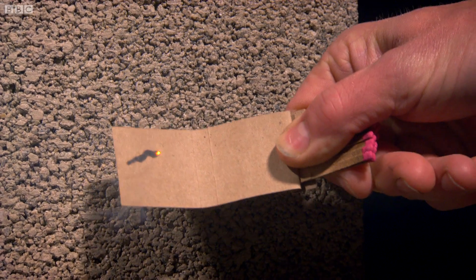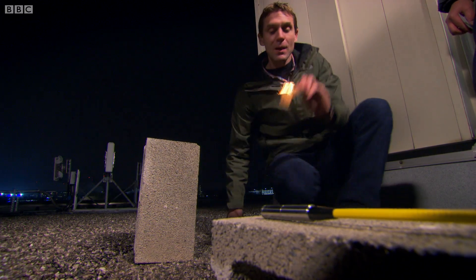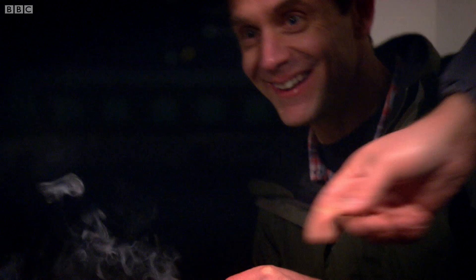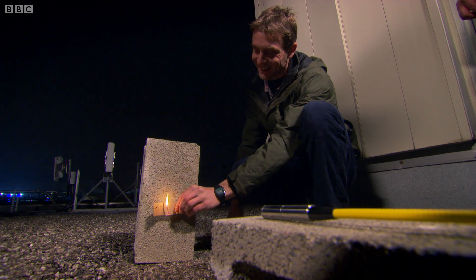Oh, look — straight away. That's astonishing. That's like something out of James Bond. Right, I'm utterly convinced that you've got a very powerful laser. As impressive as this display is, the dream of wireless power is looking like a choice between being electrocuted by the Tesla coil or being burnt alive.